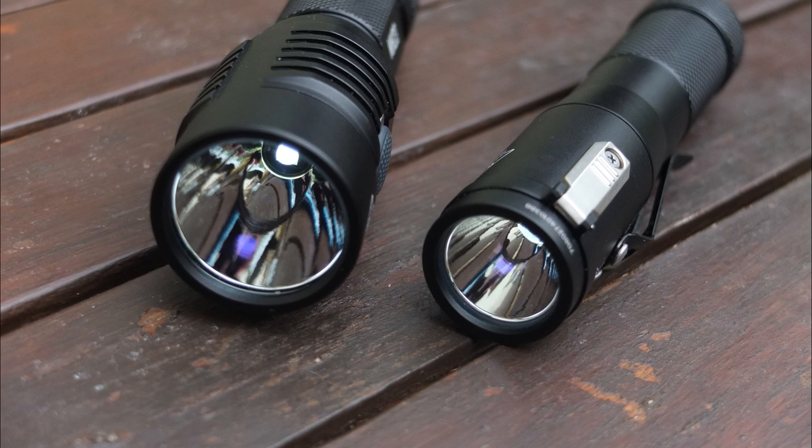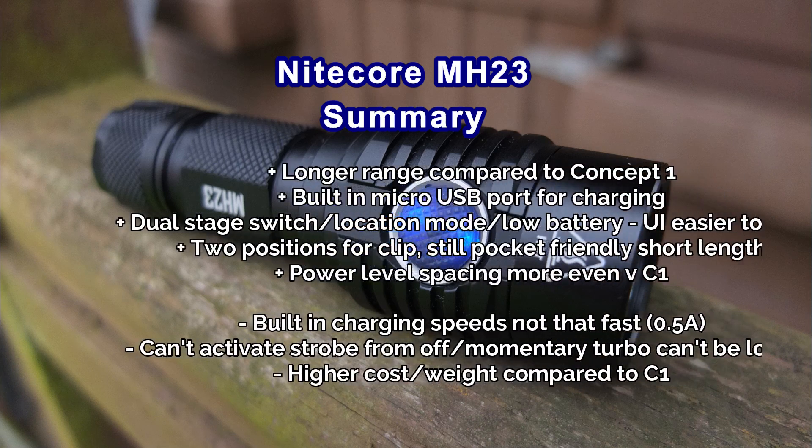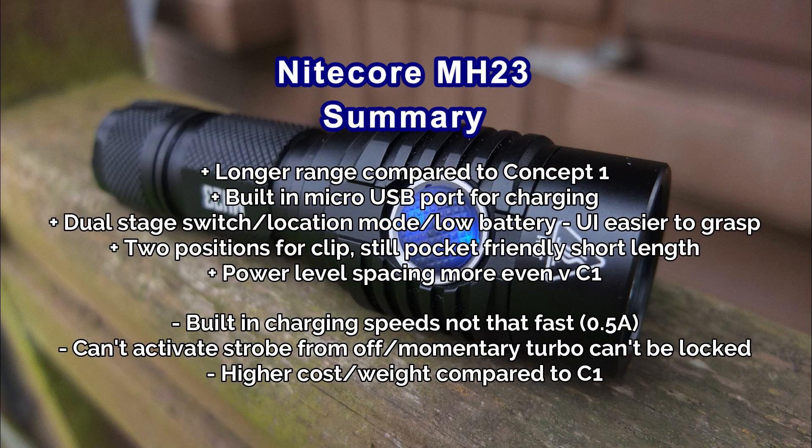You'll notice in the beam shots that the MH23 does have a slight tint shift in the middle — it goes a yellowish color. It's more visible on camera than in person, but I thought I'd mention that.